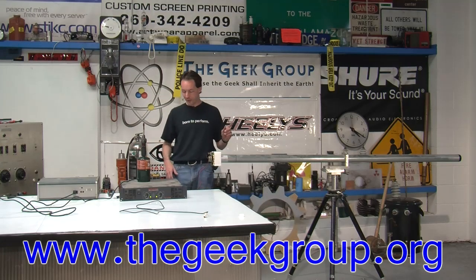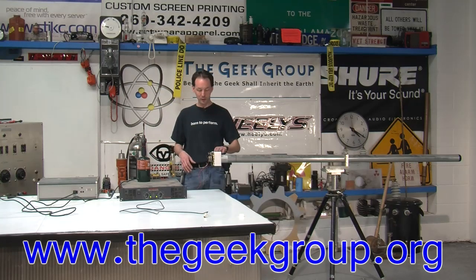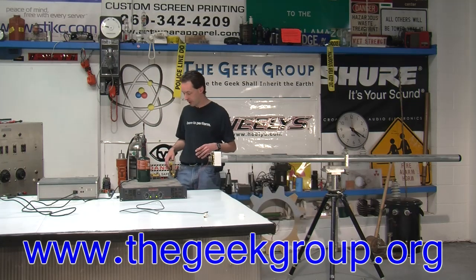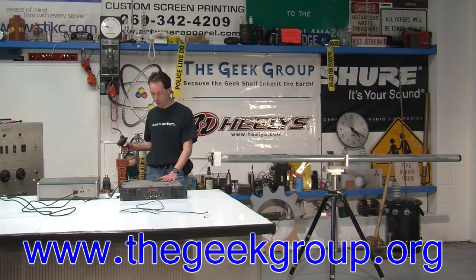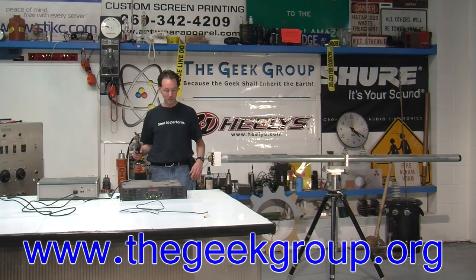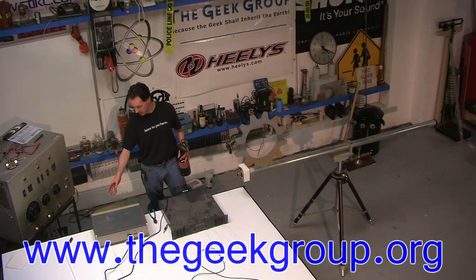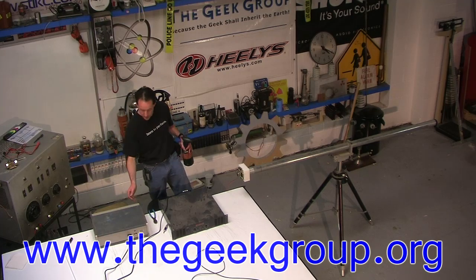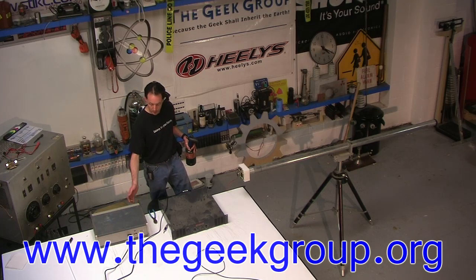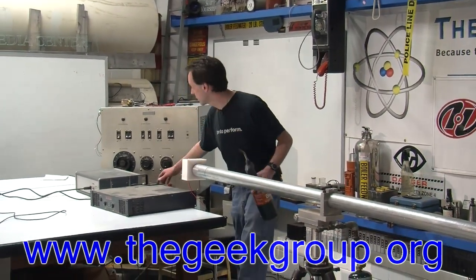We didn't burn it up with the fire — we burned it up with the amplifier. We keep a little tiny amp for this, like a little five watt Altoids-tin kind of amp, and that's fine with it. We couldn't find that because everything's getting packed up for the move, so we grabbed one of the big amps for the sound stage and it's got a little bit more oomph than we're used to. Over here I've got a basic Hewlett Packard tone generator — it's a model 203A — and I'm going to put a tone in it. You can hear the tone.